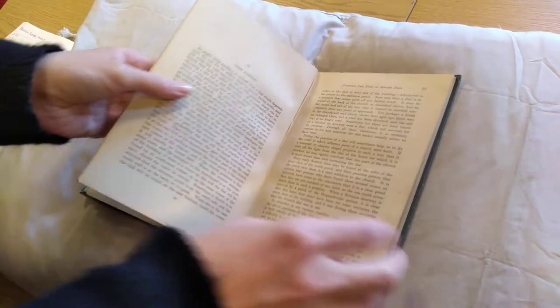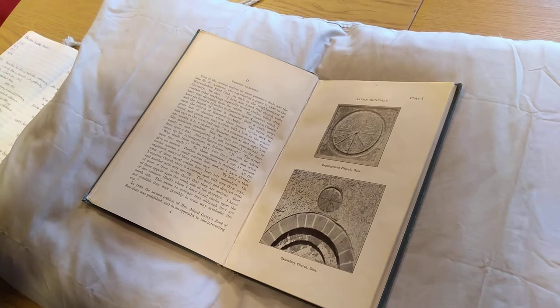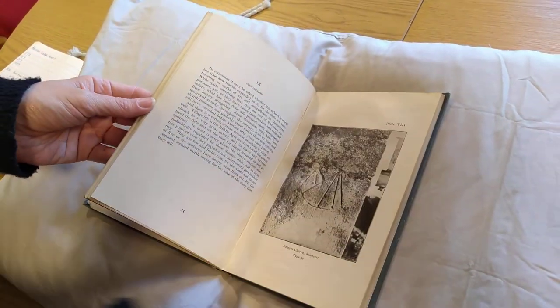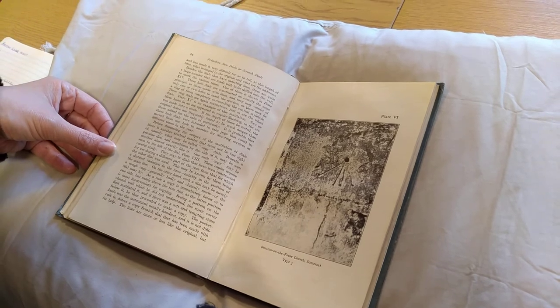Our contact in the Sundial Society referred to this book as perhaps not the most visually interesting to look at, but in terms of the study of sundials, it is really very interesting and an important piece of work from a rather interesting author as well.